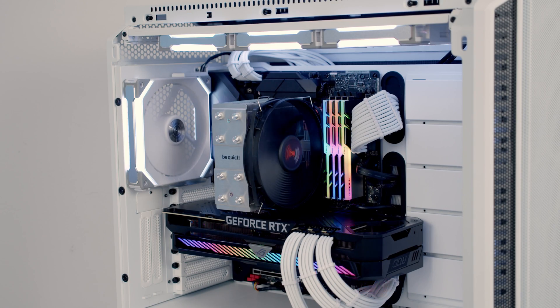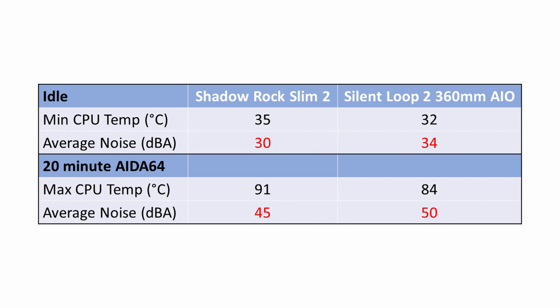So that's the cooler installed and I think you'll agree it looks great. Now for the important bit — how well it performs. In this system I've got a Ryzen 9 5900X, which isn't an easy CPU to cool, and in general you would go with a much more powerful cooler than this single fan unit. I would recommend something like the Dark Rock Pro 4 or a 360mm AIO. So we are asking an awful lot of this cooler. At idle, the CPU idled at 35 degrees, which was only 3 degrees higher than the idle temperatures using BeQuiet's Silent Loop 2 360mm AIO. During a 20-minute AIDA64 stability test, our CPU reached a maximum temperature of 91 degrees, which was 7 degrees higher than using the 360mm AIO. That 91 degrees might sound particularly high, but the AIDA64 stability test is a really extreme test, and I'm pretty impressed with that temperature.